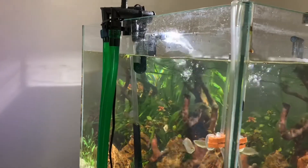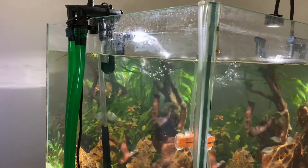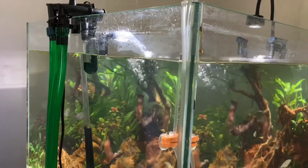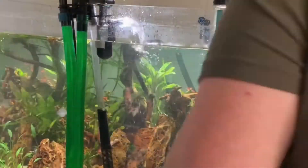First up, you can see we've got the stock pipework on the OASA Biomaster 250. I've got a 600 thermo on the other side. I'm running with the Eheim tubes — the tubes that came with didn't quite reach with my tank.